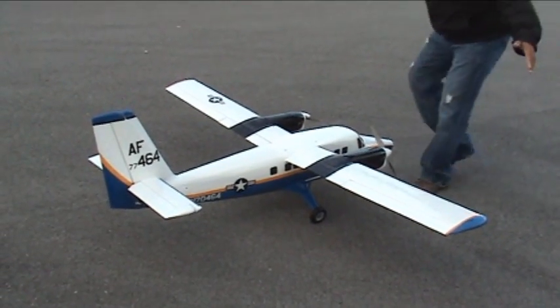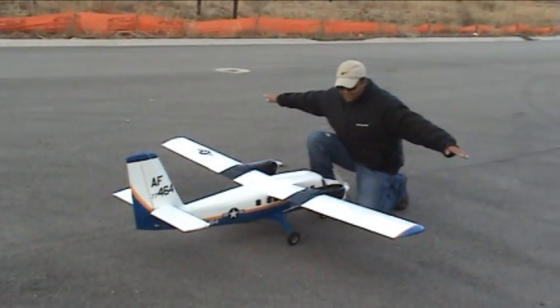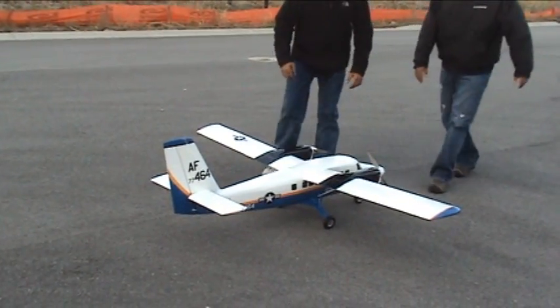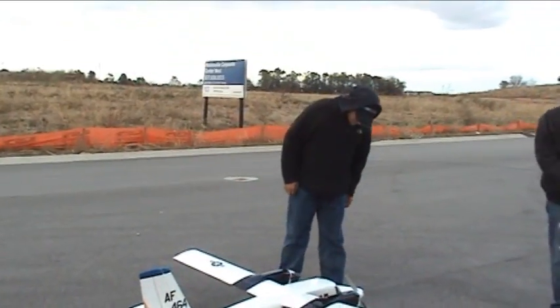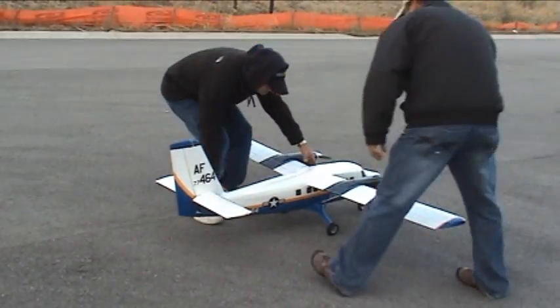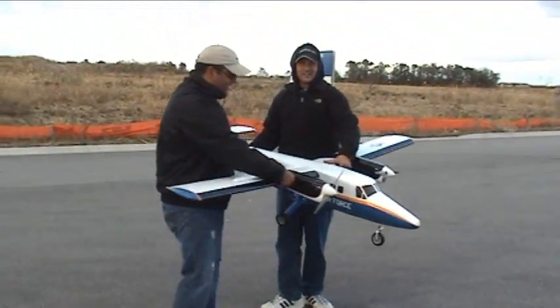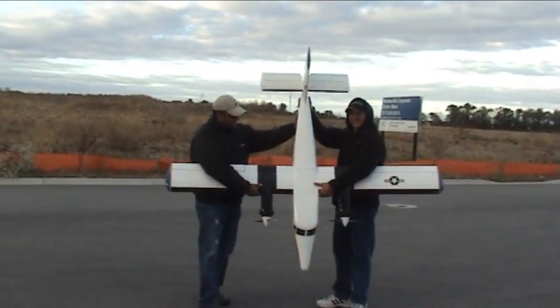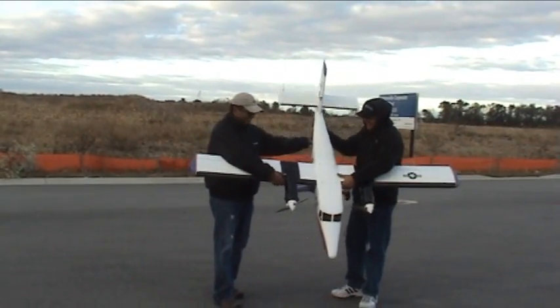Just so you can have an idea how big this thing is — here's a little scale for the size of this. Look at that. I believe it's 84-inch wingspan. It's sweet. There's the size of it. Now that's an airplane there, gentlemen. Awesome.